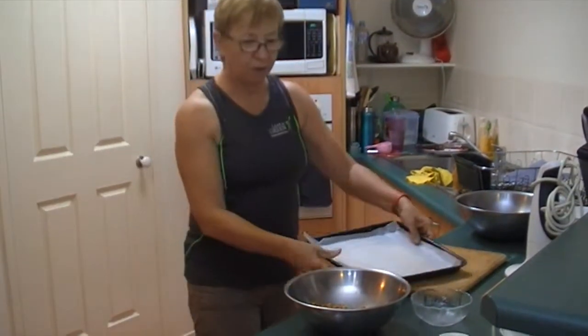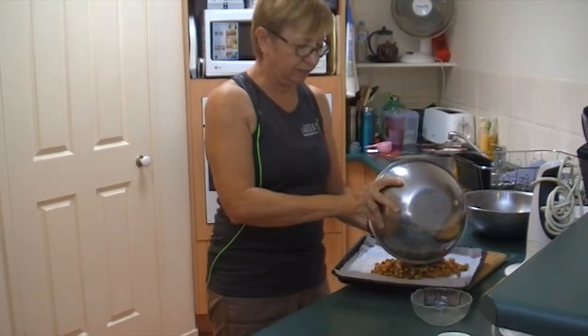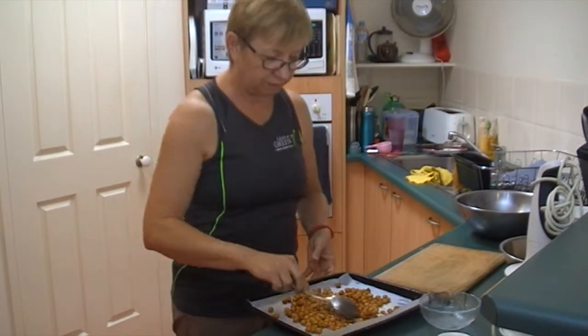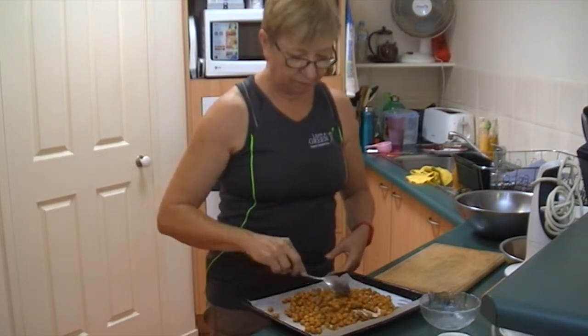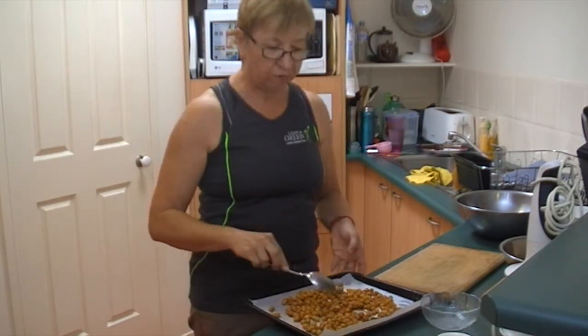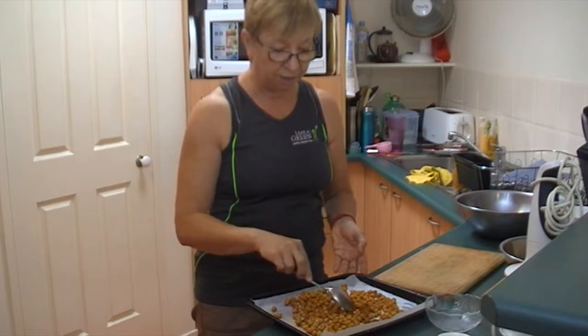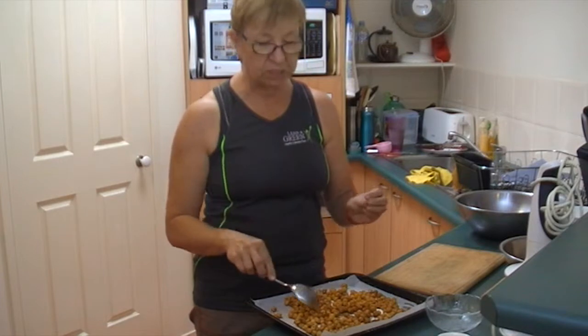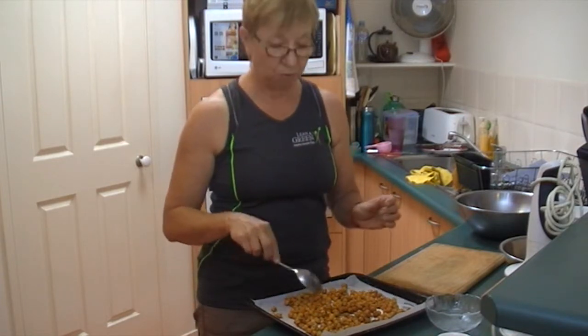Put it onto a baking paper lined tray. Make sure it's well spread out. And that just goes into a 150 degrees Celsius oven. Leave it for about half an hour and then check it — until they're crisp, but don't let them burn.